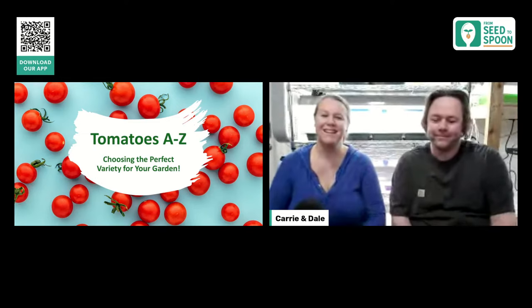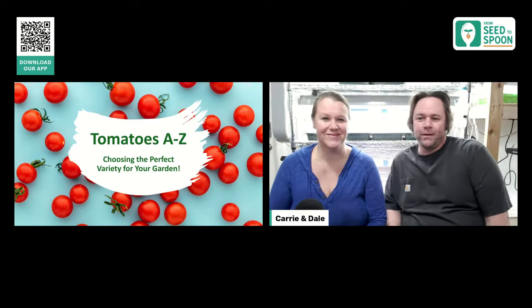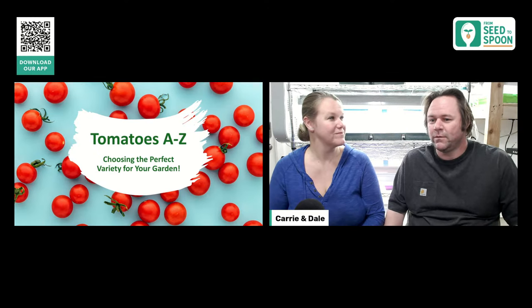Hi everybody, thank you so much for joining us today. We'll be talking all about tomatoes and it's going to be a lot of fun because I love tomatoes. We're going to be getting ready to start them soon, so now is a good time to do it. Tomatoes are one of those things we start indoors way ahead of time, so we're actually starting our tomatoes within the next few weeks.